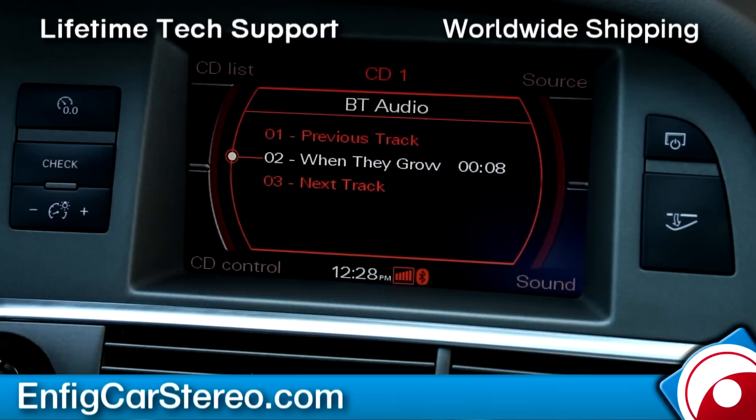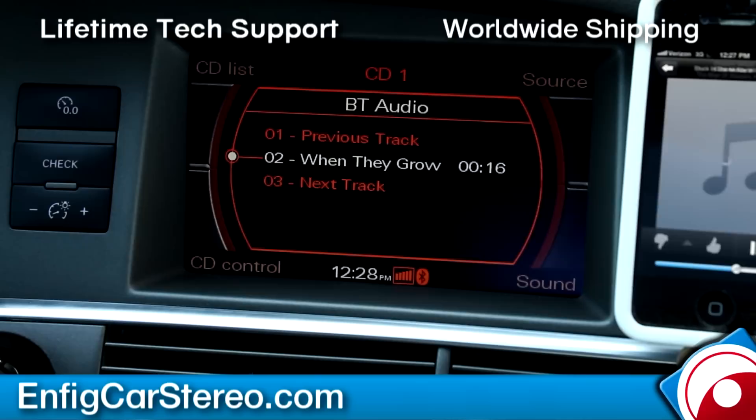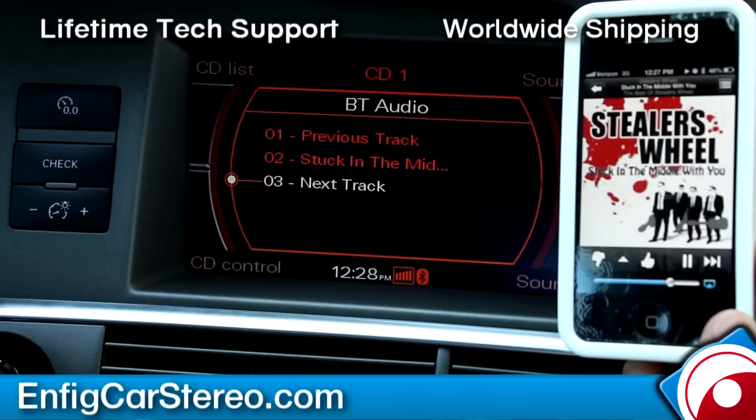If you have an iPhone, you can hook up your Pandora wirelessly. If I had an iPhone, I wouldn't even connect it because all I listen to in the car is Pandora. Now I'm going to go to Pandora. My 4G here is amazing on my S3, but it doesn't work too well here. All right, there we go.